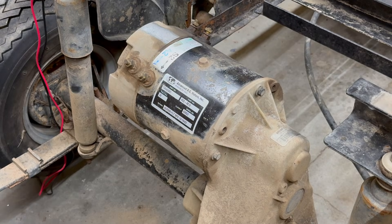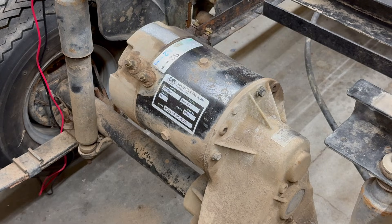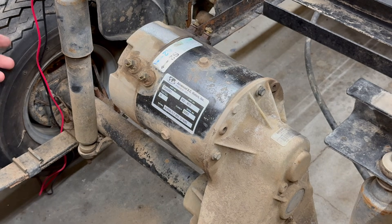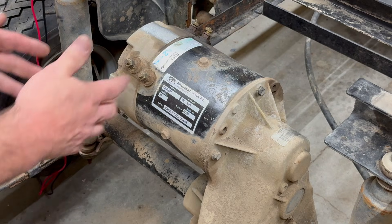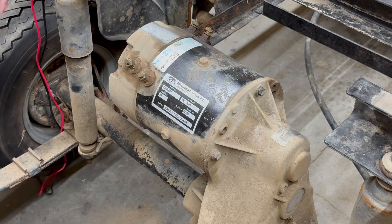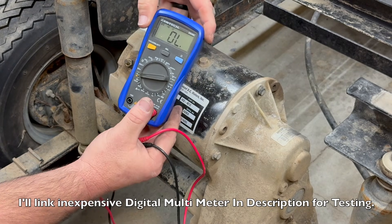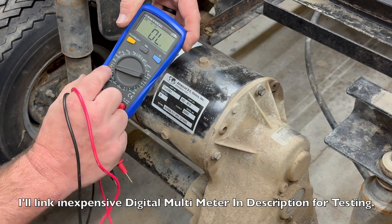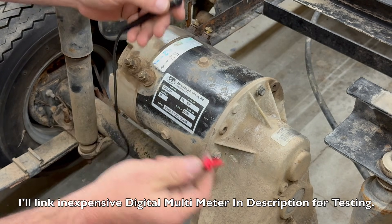What we have here is an EZ-GO series motor. I went ahead and mounted the motor onto the transaxle and lifted the rear part of the golf cart up, because once we start testing the motor and applying voltage, once the wheels start turning — if your motor is good — it will start to just jet. So be sure to jack the rear of your golf cart up. Get your continuity meter or digital multimeter set to the continuity setting, and once you do that you should have an audible beep with your leads.